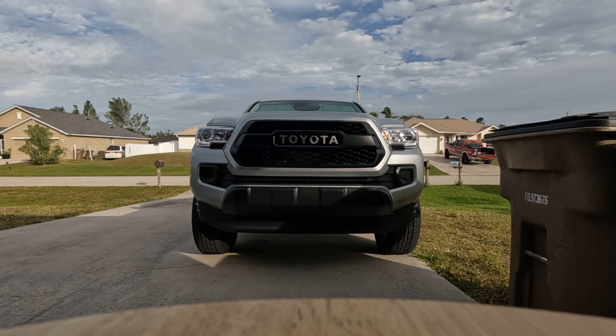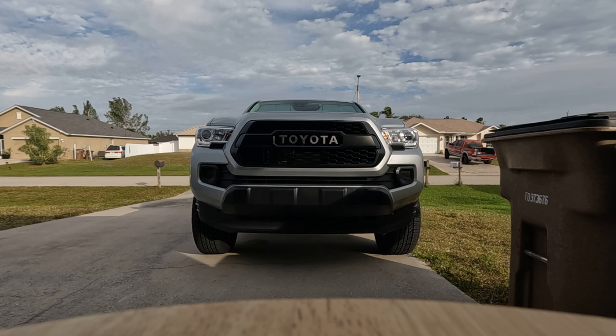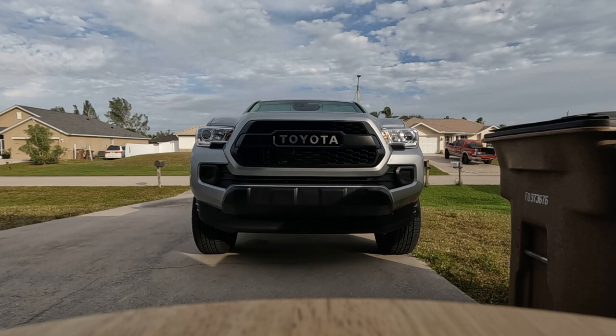I think this one also, the letters are done up a little nicer. The other one wasn't bad, but it definitely does not match the OEM quality of this one. So I just wanted to point that out.